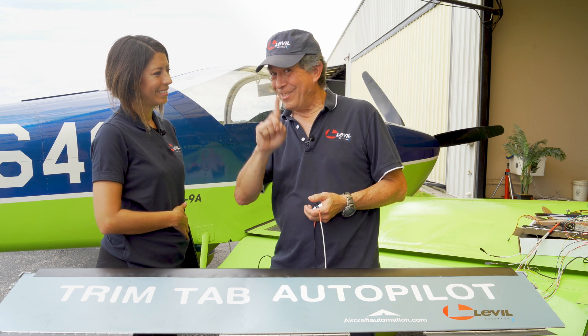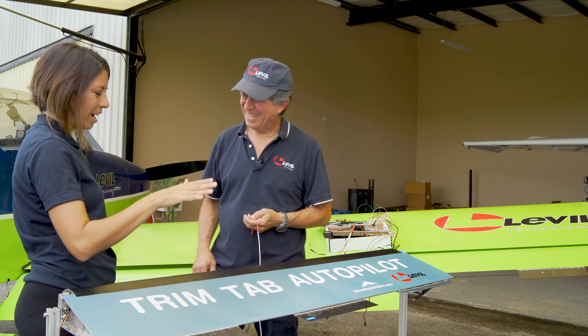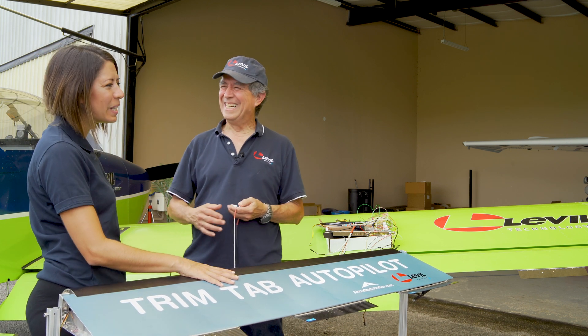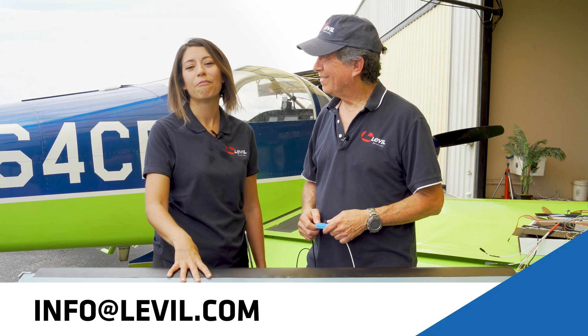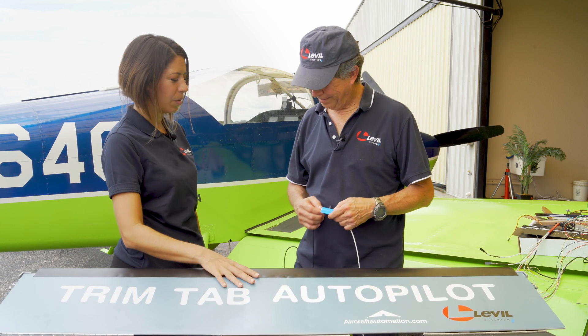Once you determine the trim tab size is correct and the airplane flies okay, you're ready to connect and test the autopilot. But then we have to tune the autopilot — that's not so simple and we'll get to that in the next episode. Hopefully we didn't confuse you too much. If you have any questions, contact us at info@ilevel.com and we'll be glad to answer any questions regarding the autopilot.